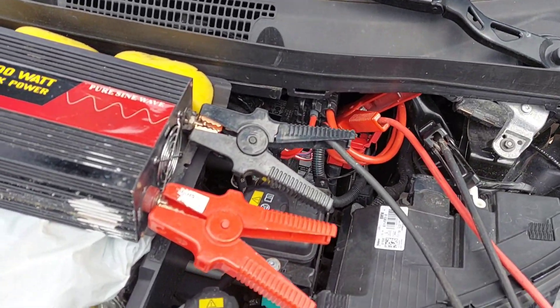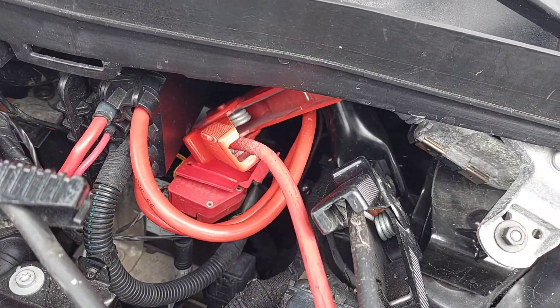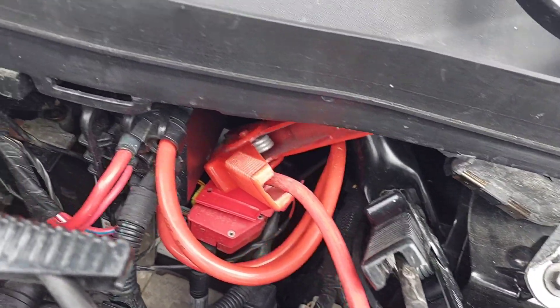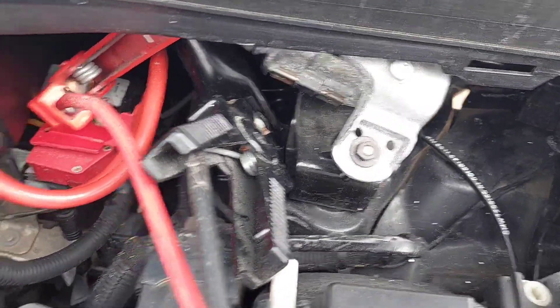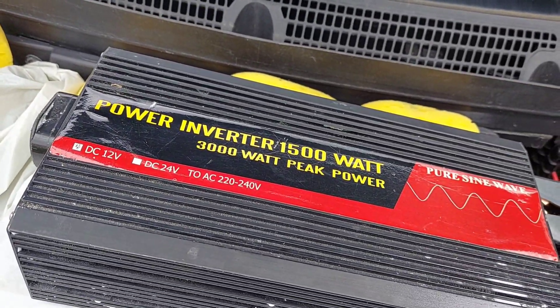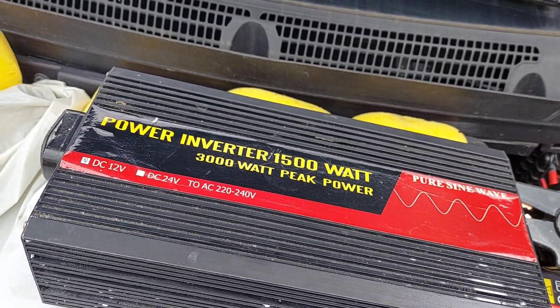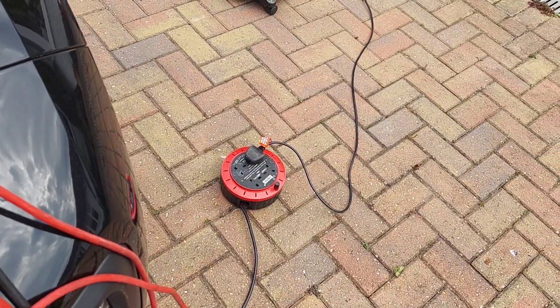Now here's my BMW i3, and I've connected jump leads — red to the plus and the black one to the earth — connected them up to my inverter, which you can get anywhere on eBay or on the internet. And I've connected it to an extension lead.